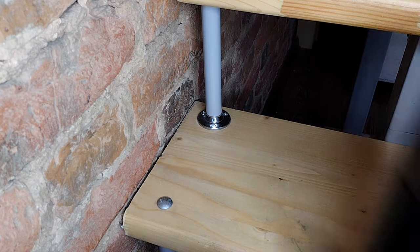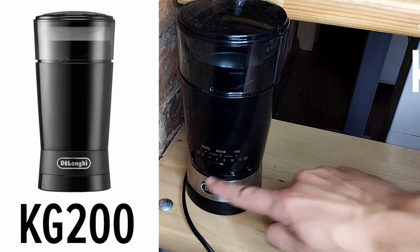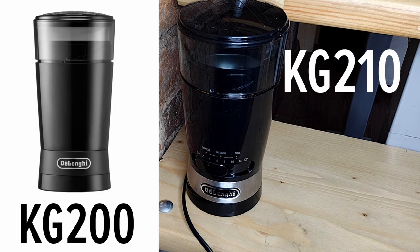The difference between them lies in what the official Delonghi website calls adjustable grind size. Also, the more high-priced model has some metal elements which the KG200 doesn't have.